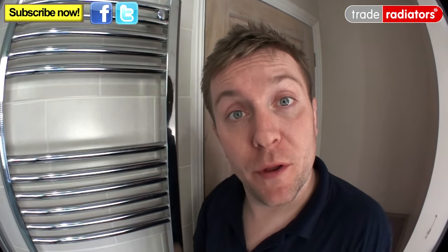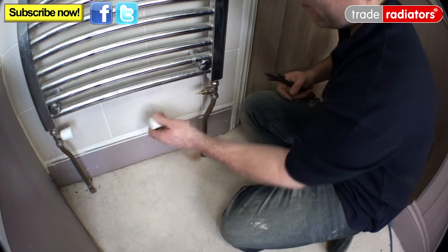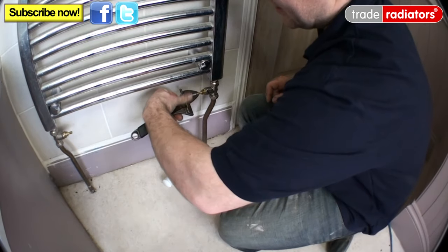So you've done all the work you needed to do to your heating system and now you're ready to bleed the radiators, and in particular this towel rail here. The first thing I do is make sure that the lock shield and the thermostatic radiator valve, or TRV if it's present, is open. As you can see here we only have two lock shields. To open them up we pop the caps off and open both of them fully anti-clockwise.